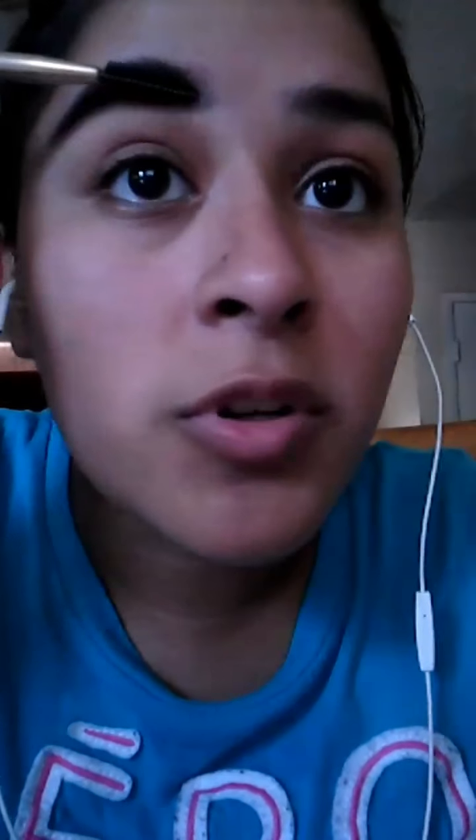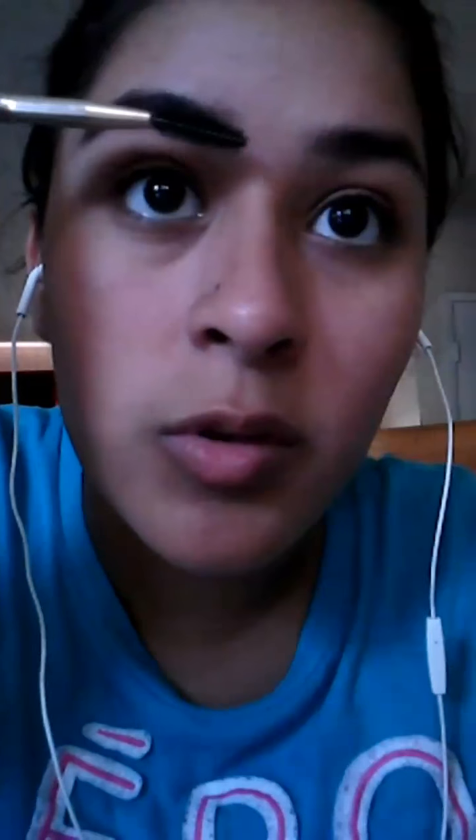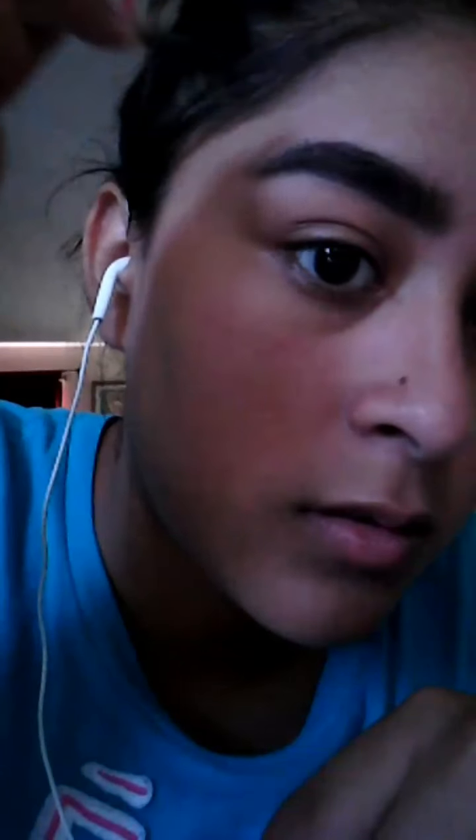Then just brush it out so it's not so dark, and as I'm brushing I'll come up here and drag these up. You can see it got dark there because some product came along, but just brush it out. Now I'm going back into the pomade — this time I'm gonna grab a little more product because I want it to be a little darker up here. I'm gonna drag it out a little bit because I have uneven eyebrows.